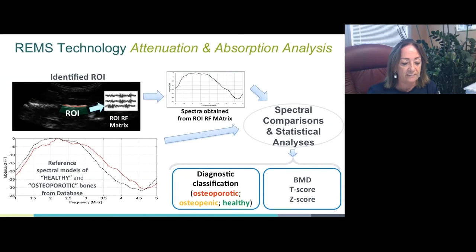The operating principle is based on the analysis of native raw unfiltered ultrasound signals acquired during the echographic scan of lumbar vertebrae and of the femoral neck. The analysis of native unfiltered ultrasound signals allows retention of the maximum information about the characteristics of the investigated tissues, which are normally filtered out during conventional B-mode image reconstruction. The bone health status is assessed through comparison of the analyzed signal spectra with previously derived reference spectral models for osteoporotic and healthy conditions.